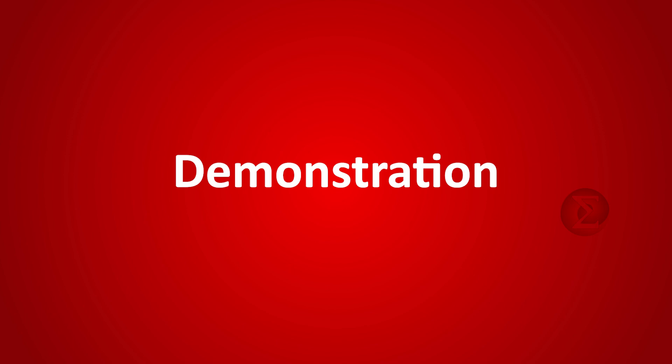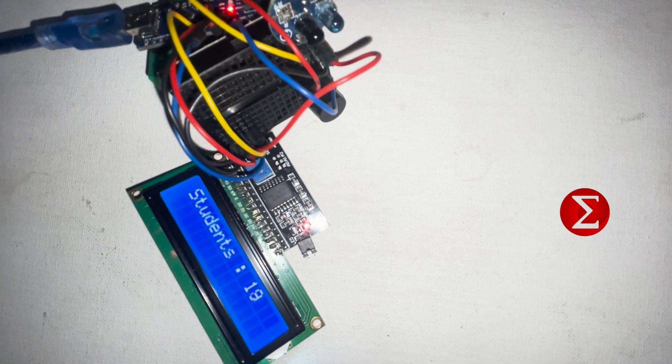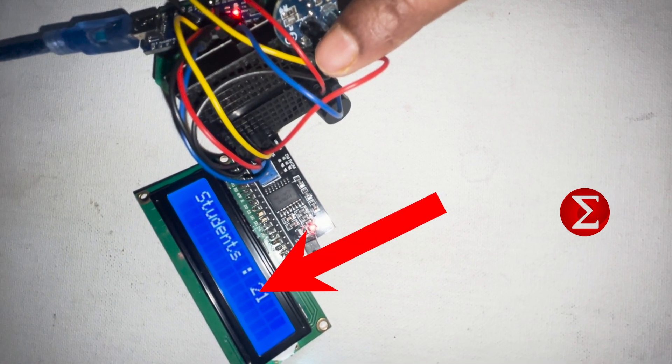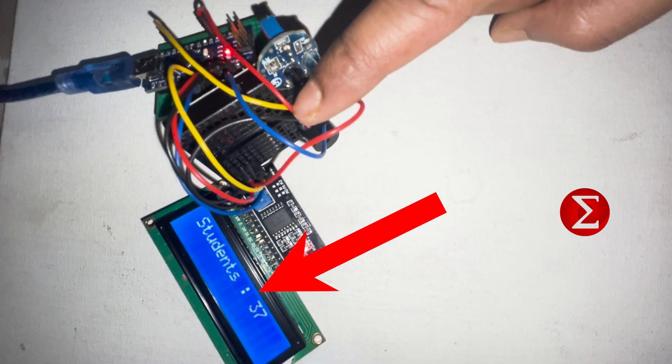Let us see the demonstration of this project. This is our setup. On bringing the hand closer to the IR sensor, the count of students on the screen is increasing. You can see that once the count exceeds 40, a buzzer blows.